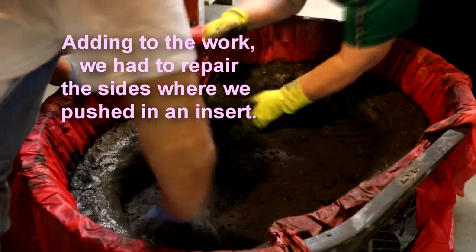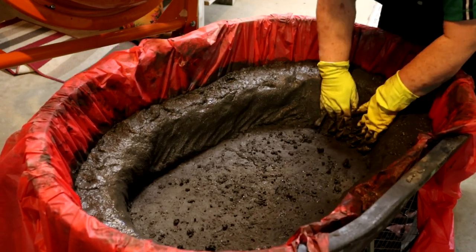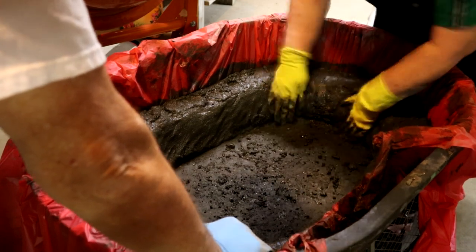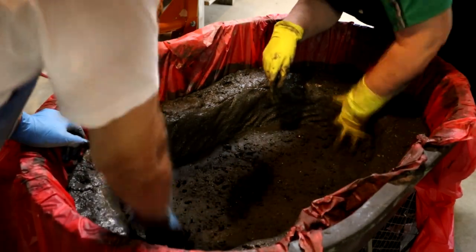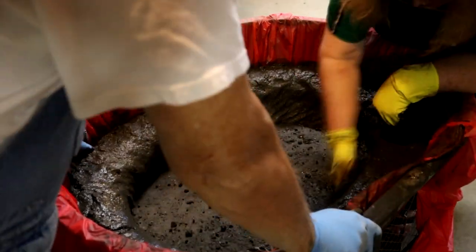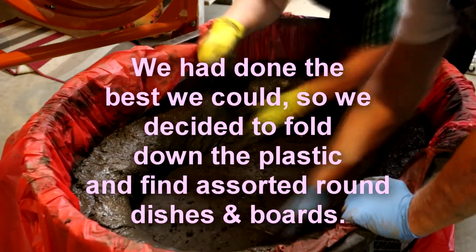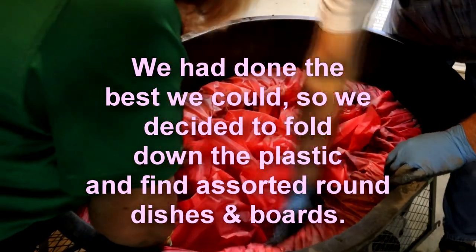Every time we pushed in one of those inserts and tried to get it to look like it would shape right, it kind of mashed down little angles in the sides and we'd have to go back and repair that area. That just added to the extra work, and this one seemed to become quite a joy to put together. I had a lot of video recorded that I've edited down and sped up, and as I said before there are times when I forgot I was even filming because it was just so frustrating. There wasn't anything we could do about that slump.